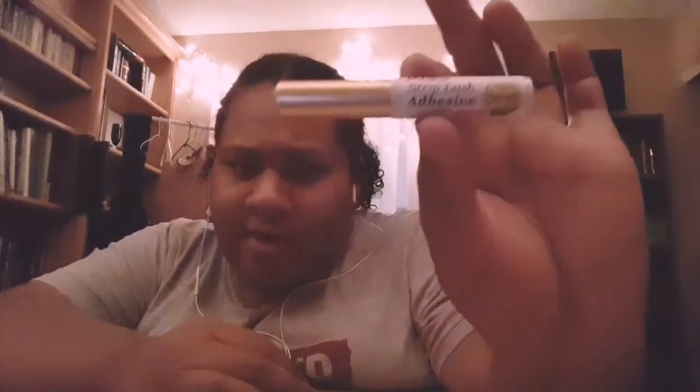I got a new last week — this is the Kiss Stripped Lash Adhesive. I used this before, but then I went to the black glue. I don't remember how good this was, but I remember the black glue was actually pretty good — it just got really messy. I like to put a lot of glue, especially with the white glue, because the black one squirts out of the bottle more, while this one you have to apply it more.